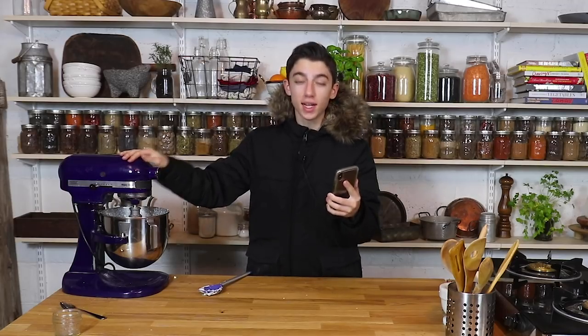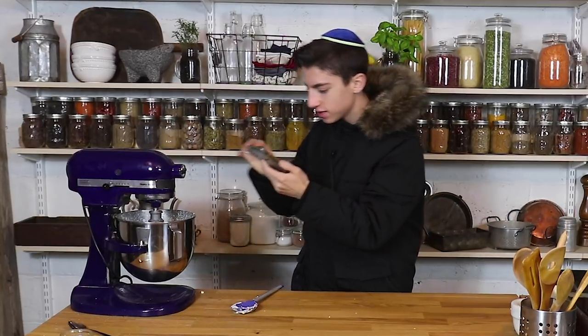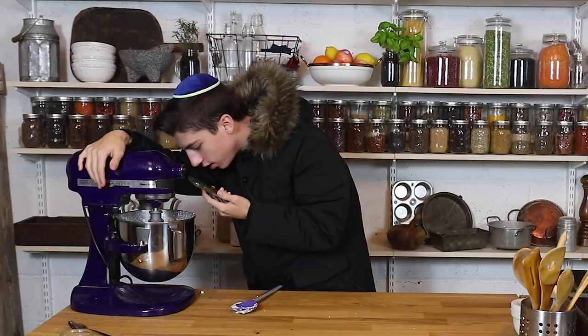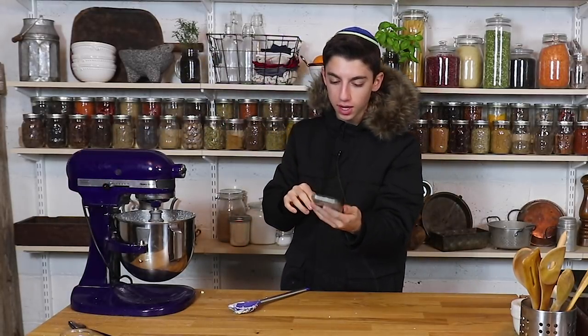Okay, so while you guys were gone, Natan had to go home — he's now on FaceTime. Natan had to leave because it is literally close to 11 o'clock now. I've been letting this run for about half an hour, and Natan, look at this — it is finally done. It's actually separated! I'll show you a picture later.